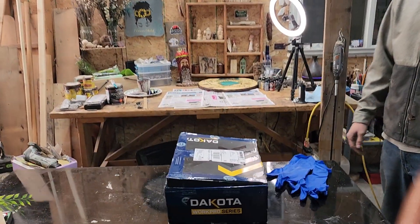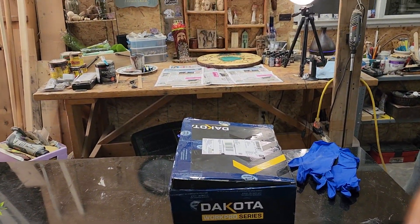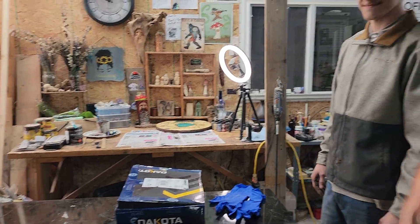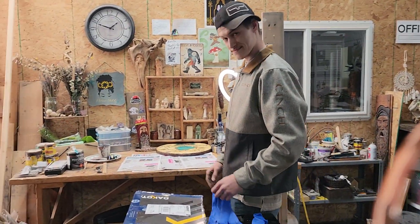Hey y'all, Amy Jo here. We're doing the unboxing that Black Widow Woodworking sent me. My son will be assisting.